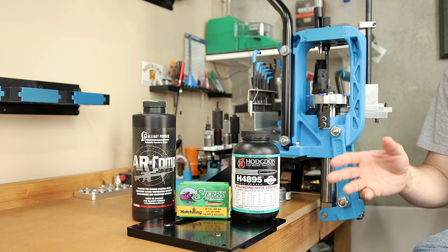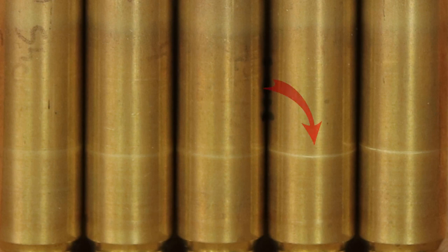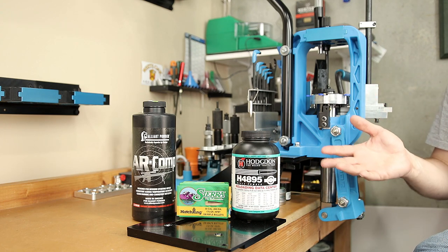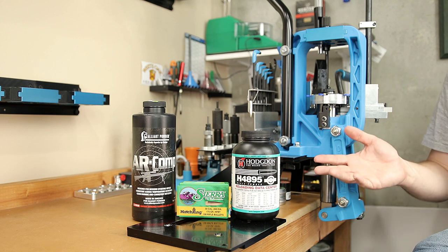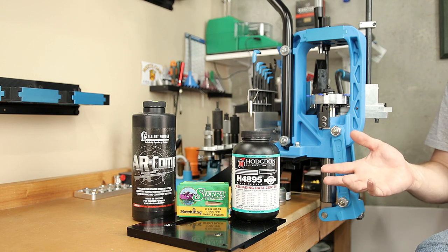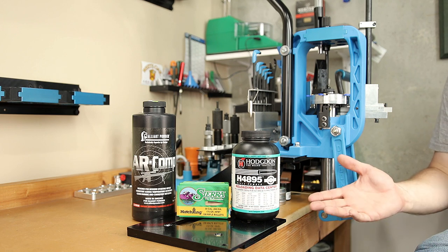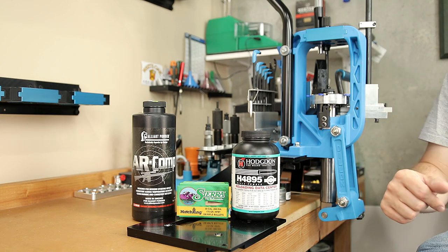One thing you might have missed when looking at pressure signs — mostly on the case head — is that on the Hornady brass, we're starting to see signs that case head separation may be coming very soon. This will be the last time I use this lot of Hornady brass, and that's at only five firings. I don't think any of the loads have been severely overpressured, but clearly it's lived its life. This is one of the reasons why I ask about premium brass brands — this Hornady brass has clearly worn out a bit faster than any other 308 brass I've tested. The Federal cases have been through the same number of firings at clearly higher pressures, and there are no signs of case head separation.